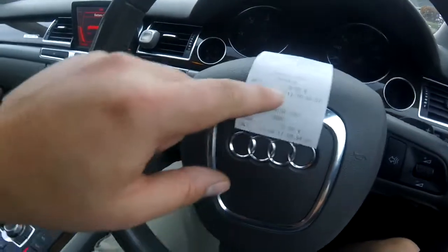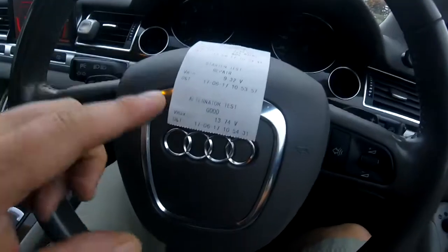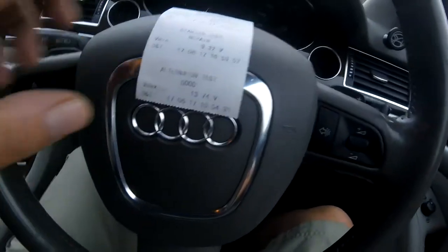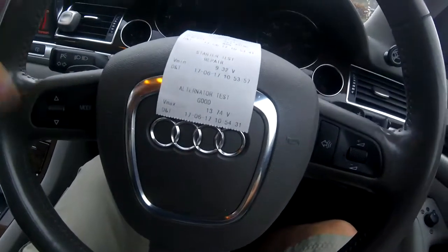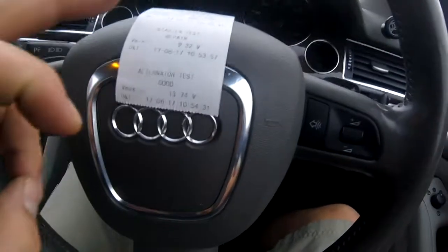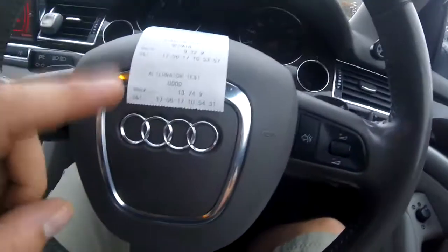The starter test did say the starter is in need of repair — it said it was using far too many amps to start up, so that does need repairing. And the alternator test — that's in good repair, it's charging the battery properly. So that's the first thing to do: get a battery load test, because it might just be that your battery is old and you need a new one.